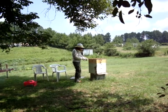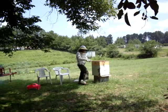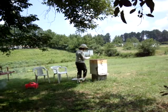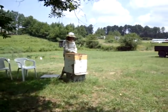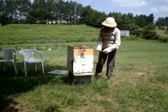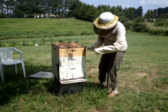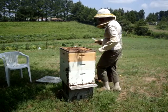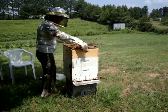This is the inner cover, and you simply use the hive tool to pry up the inner cover. Could I get a little closer? Yeah, you can get a little closer, because they're not flying around or anything. Can you tell me when I need to back up? You just prise it up. This hive tool does it. Now, what I'll do is take the inner cover and set it down right over here.